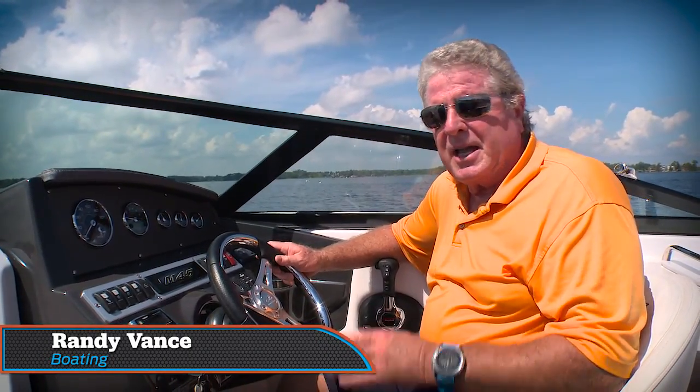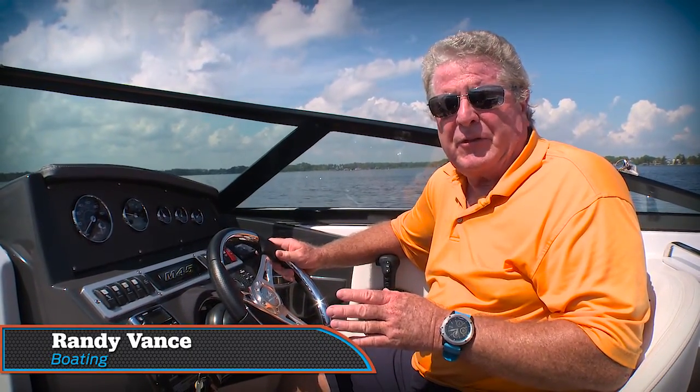Hey, I'm Randy Vance for Boating Magazine. I'm running Monterey's new M45. This is the smaller sister to the M65, and you're going to want to check that video out as well. Like the M65, this one's outboard power, and this one is Verado power. I'm going to walk you through this boat, the great benefits and features on board, but first, take a look at the results of the performance testing with this engine.